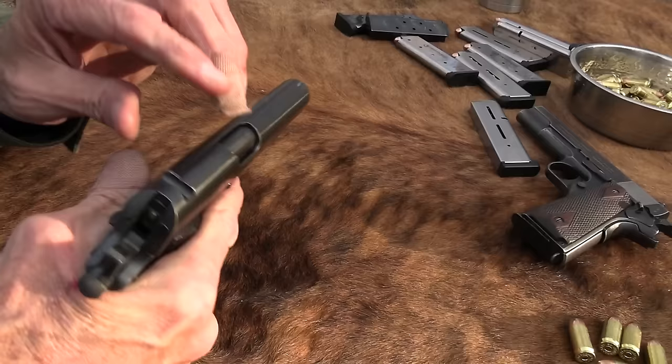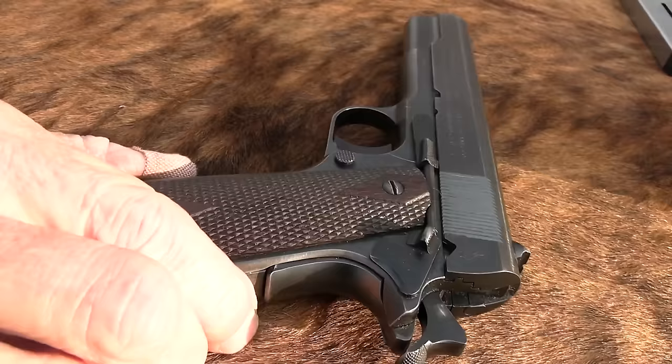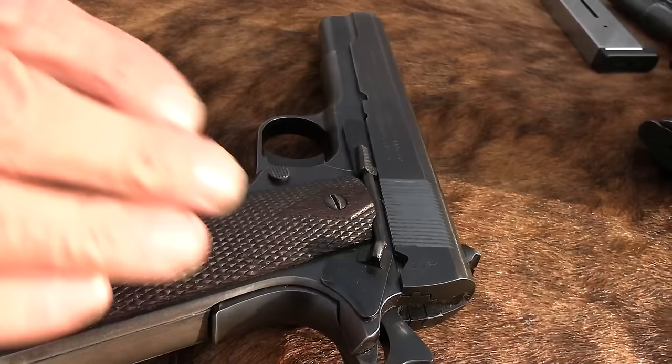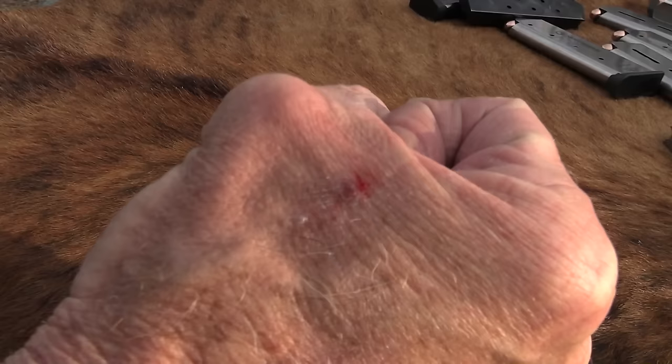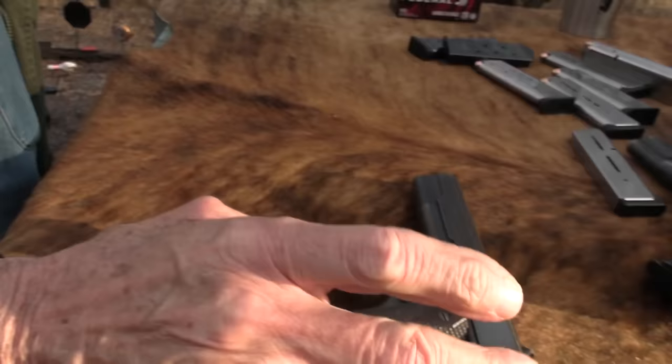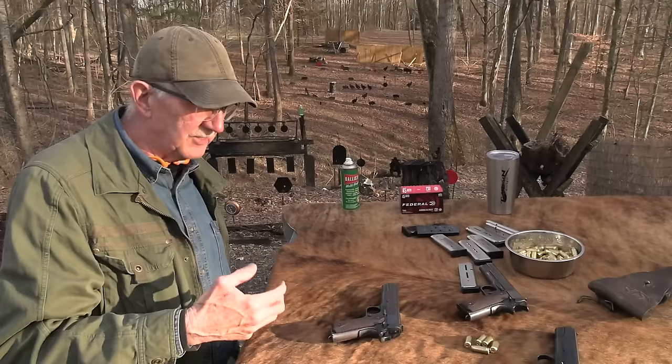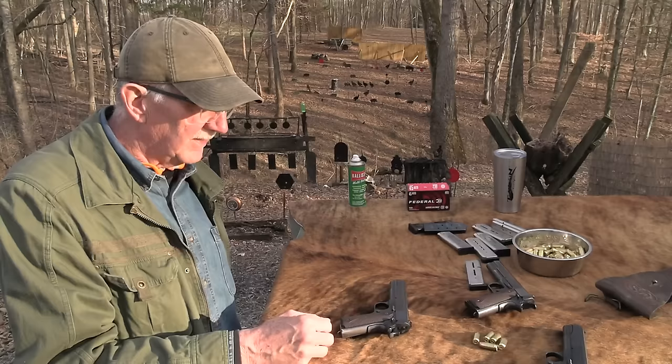For those of you who are kind of new to guns — this is a 1911. In 1924 they added a couple of things: shorter trigger, arched mainspring housing, a little bit better sights, a little more of a beaver tail — so you don't get that. Look at the blood — I'll be crying within 10 more rounds. I get hammer bite from an original 1911. They fix that on the A1; it's not like a competition beaver tail, but at least you don't get hammer bite. And I do get hammer bite, as you can see — I'm bleeding for you.